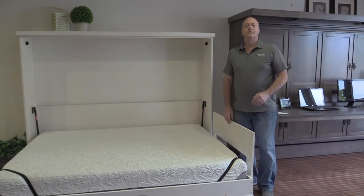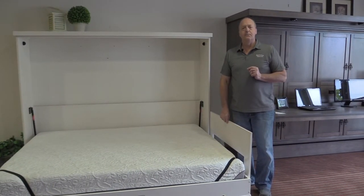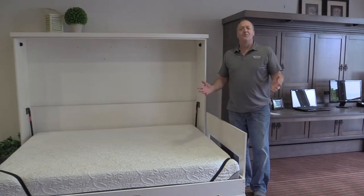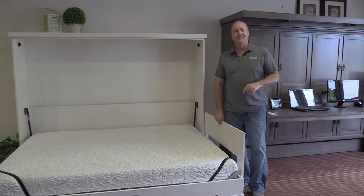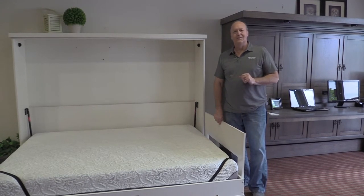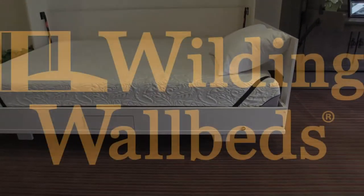A removable pillow guard is available on every single home front or gallery series side mount wall bed. So give us a call with any questions you might have, and don't forget to add the removable pillow guard to your home front or gallery series side mount wall bed purchase. I'll see you next time. Thank you.